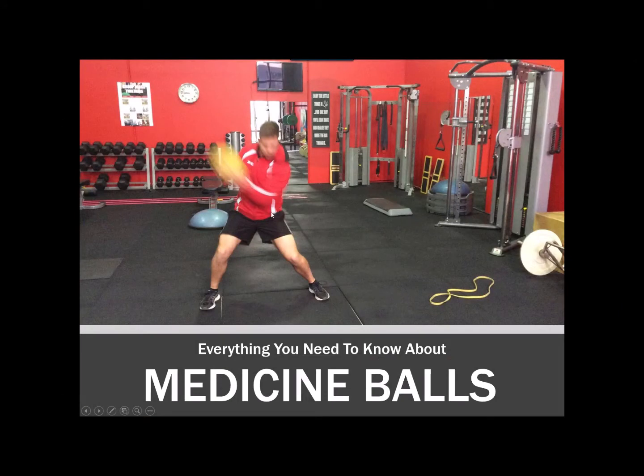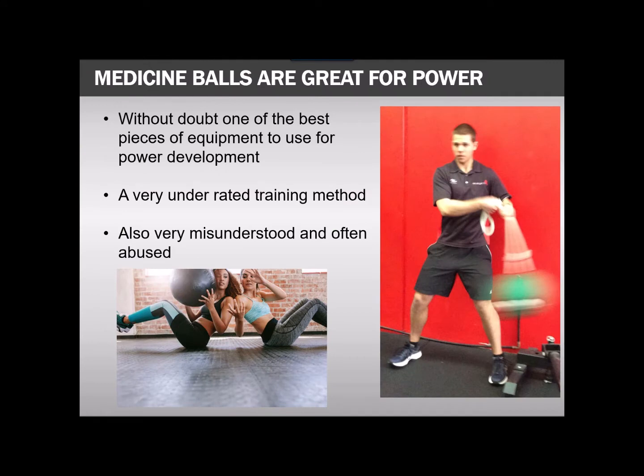Hello, welcome to another video where I'm going to be talking about medicine balls, a really underutilized piece of equipment and not very well understood. Without doubt, one of the best pieces of equipment you can use for power development. It's very underrated, very misunderstood, and I would also say even abused as a form of training.